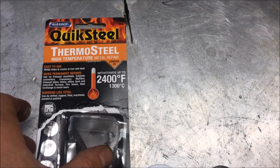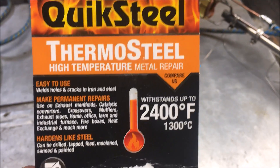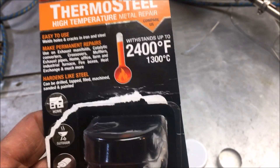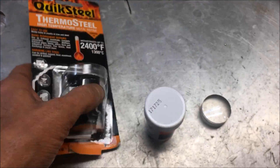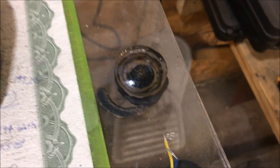Hey, what's going on everybody? As promised, we're going to do a review on QuickSteel Thermal Steel. It's pretty much inspired by a JB Weld video we did recently, to determine the lifespan of high temperature applications with JB Weld.